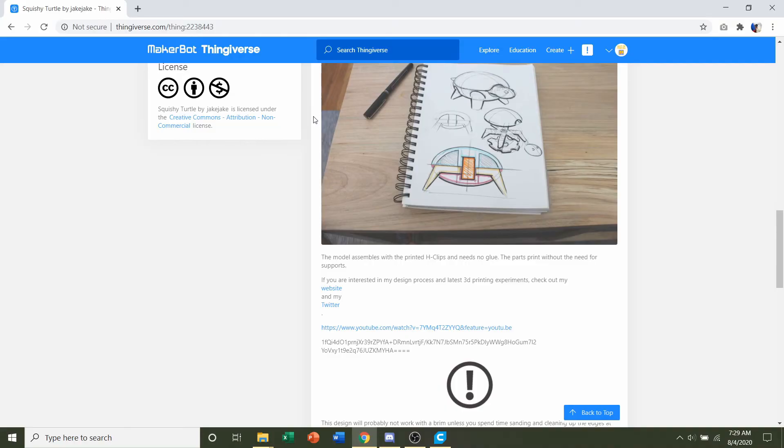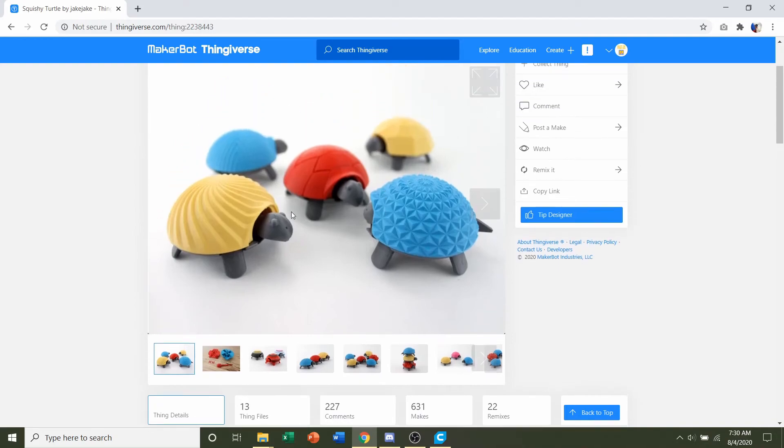The developer doesn't recommend a brim for the model, although some parts may benefit from it. Because if you use a brim, it might be a little hard to remove and it may add some friction to the model. This turtle does slide — the head will slide back and forth and the legs will go up and down.